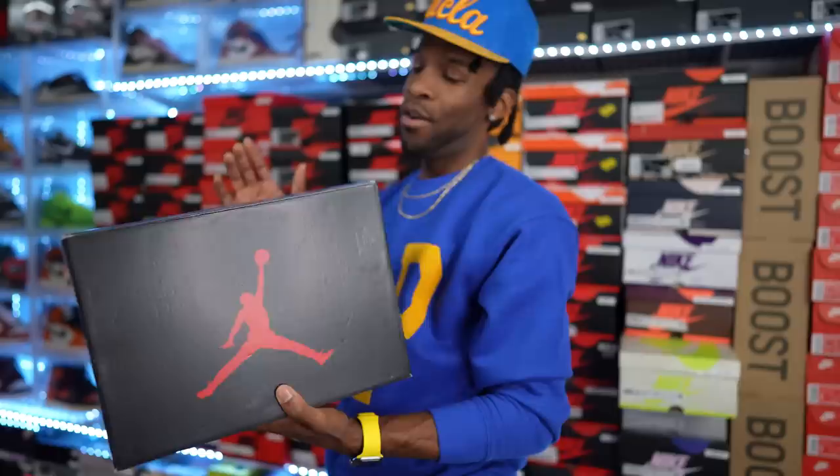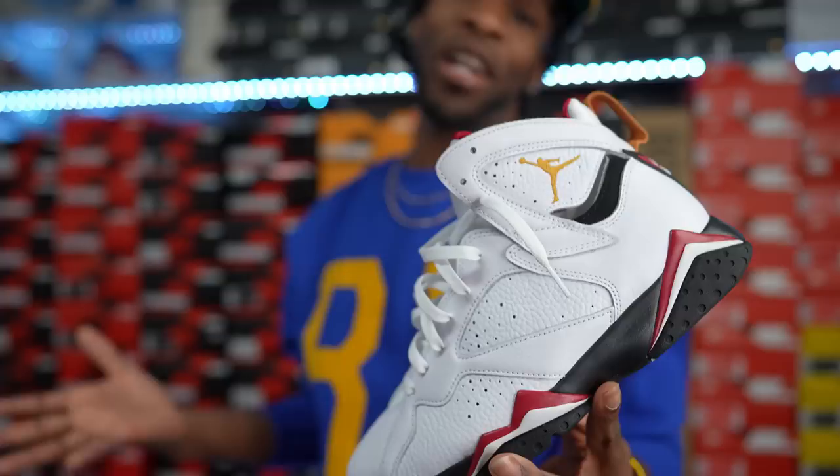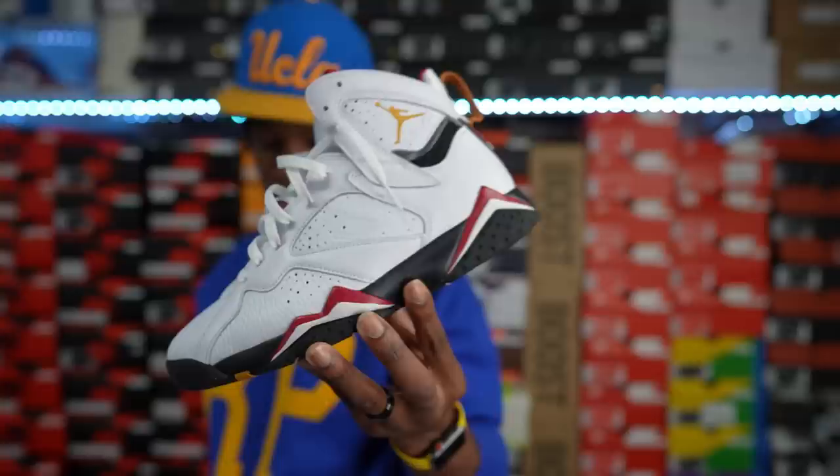Right here, we got the Air Jordan 5/6 box — Air Jordan 7. Cardinals, man. Y'all slept heavy, y'all slept heavy. You still can get your hands on these — getting ready to go on sale right now, man. But the Air Jordan 7 Cardinals in my opinion is one of the better colorways to release as of late — OG colorway, man. So definitely had to add the Cardinals to the collection. I didn't have the previous version, so got these now and they're here to stay, man. Cardinal Sevens — keeping the show rolling.